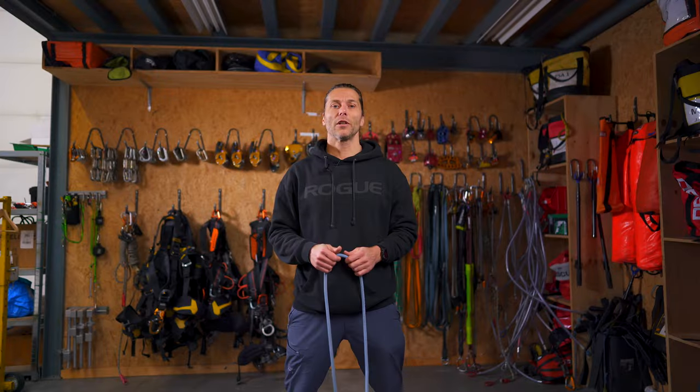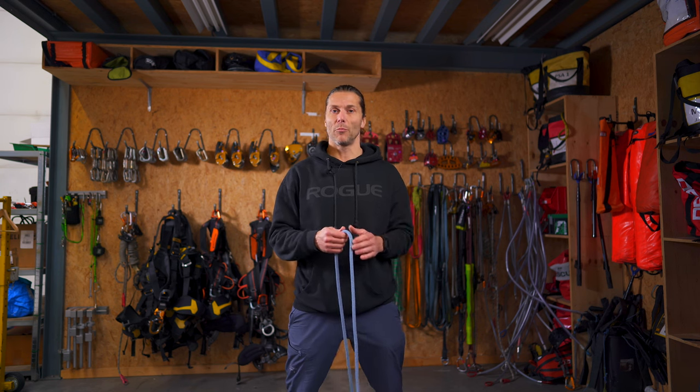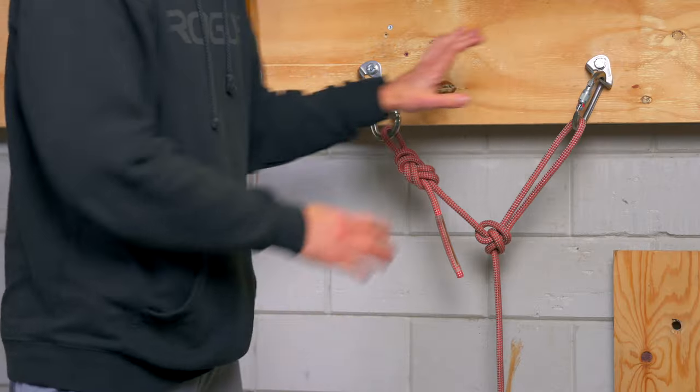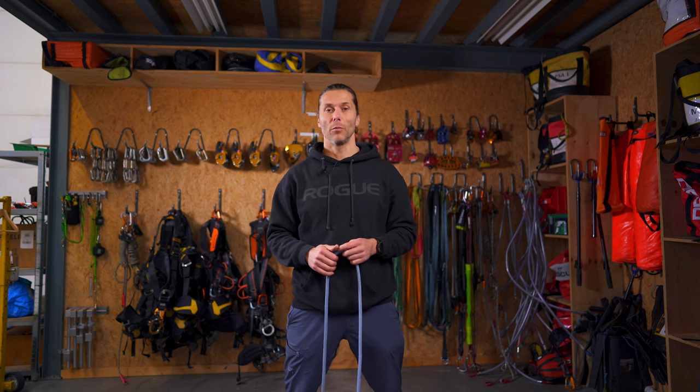The Alpine butterfly knot is a midline knot. It's the one knot we use to isolate a damaged piece of rope, or if we need to make a basic Y-hang or Y-rigging to distribute the load on multiple anchor points. We could use it to offset a rigging a little bit, but it's the one knot we use if we need a loop in the middle of a rope.